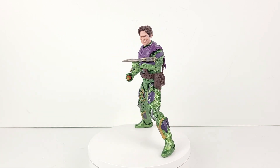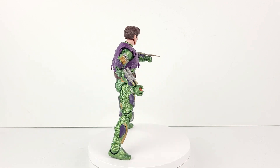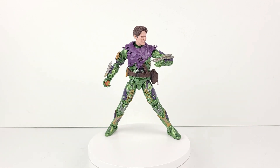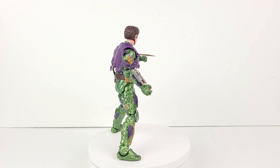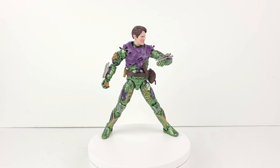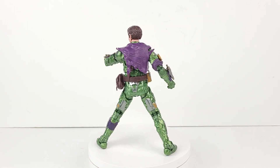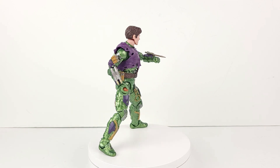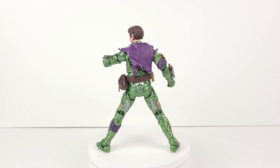I will soon be reviewing Green Goblin's main adversary in the No Way Home film, which is Tom Holland's Spider-Man, which should be arriving very soon. I can't wait for it to arrive, as it's another dope figure in the Spider-Man No Way Home figure wave. Thanks for watching. I hope everyone enjoyed this video, and please leave a like and subscribe.